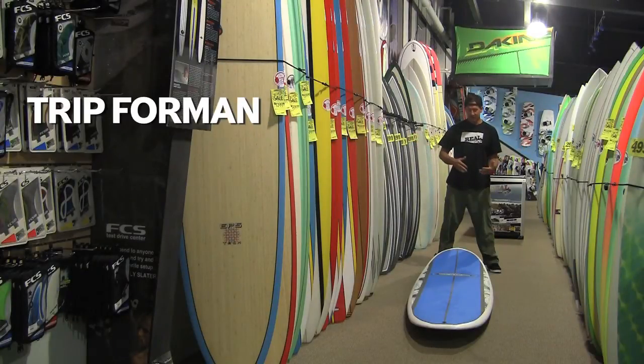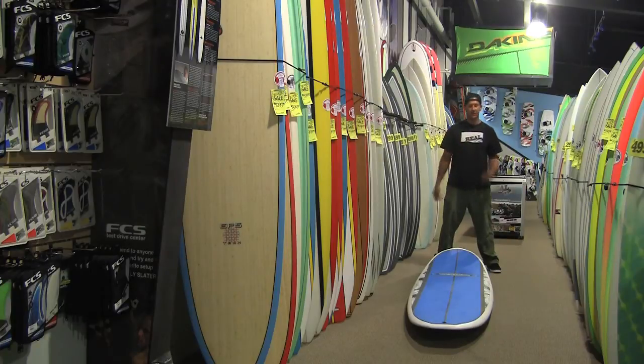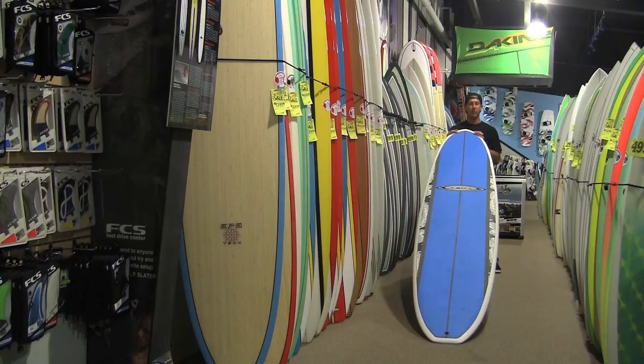Welcome to The Real Board Loft. My name is Tripp Foreman. I'm a good ways down away from you because I'm standing at the end of the ServTech soft top 12 footer, and if there was ever a wolf in sheep's clothing, this is it.